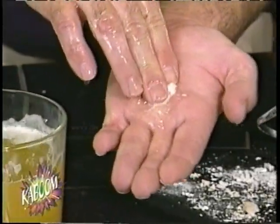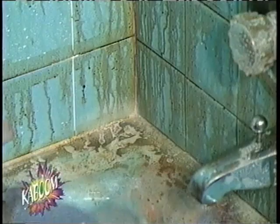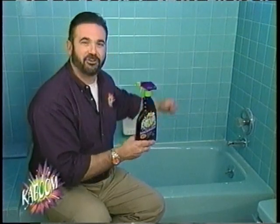Kaboom is incredibly powerful, even though it contains no ammonia or acid. Use Kaboom on the really tough jobs, the stuff you just go crazy trying to clean. Kaboom quickly attacks calcium and lime deposits, even this black buildup. Without a lot of hard rubbing and scrubbing, it'll put the shine back in your shower.